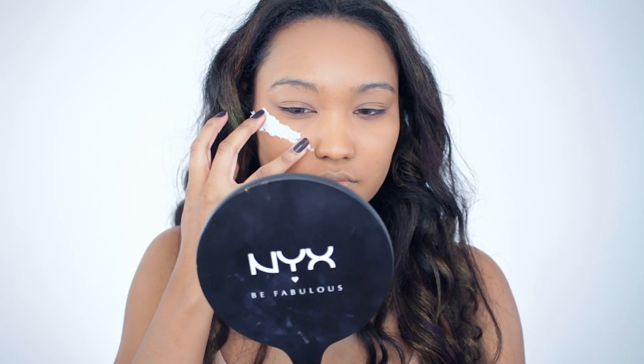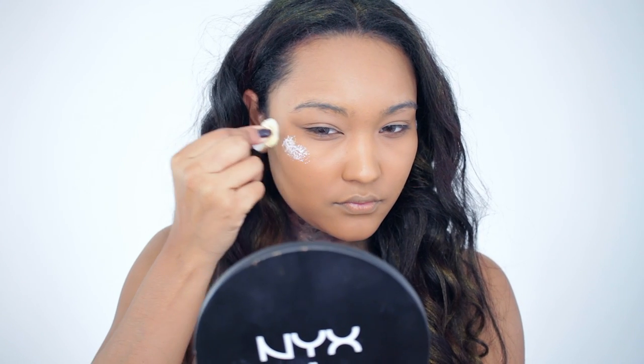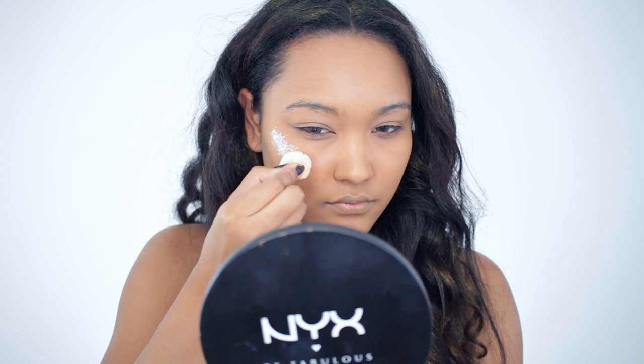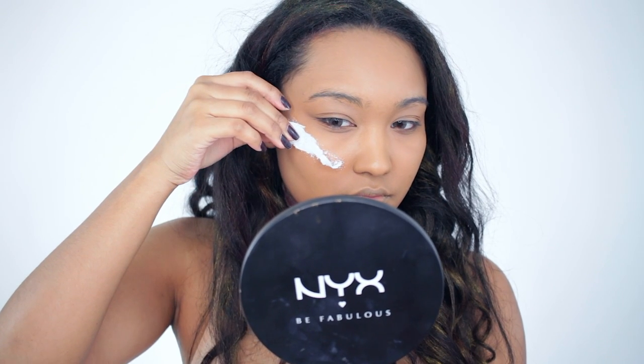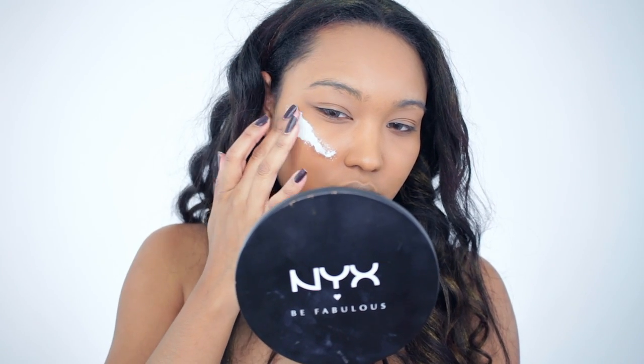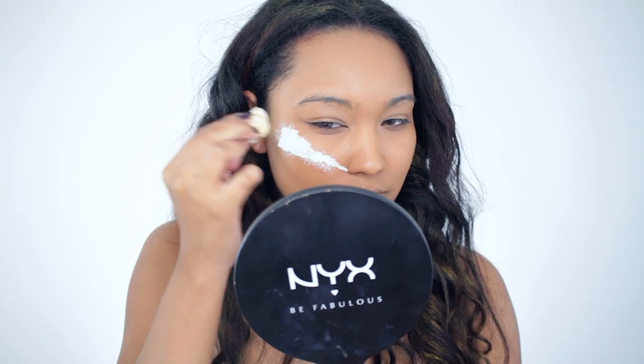For this look, I wanted something not so attractive — the complete opposite of the first tutorial you just saw. So we're going to use liquid latex. You definitely don't have to use this, but I wanted to try it out. It's actually my first time using it on camera — what you're watching right now was my first attempt at applying this on my face.